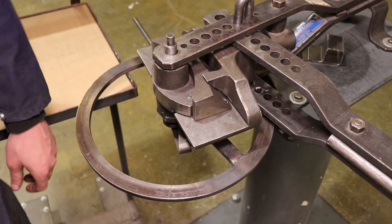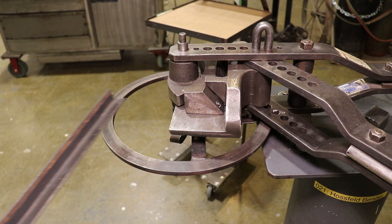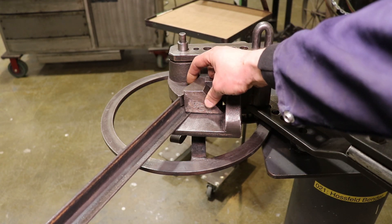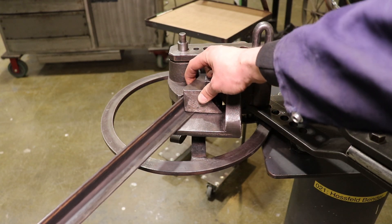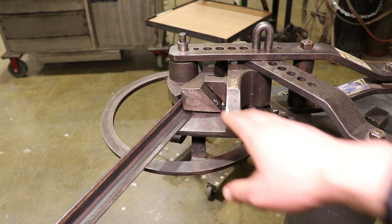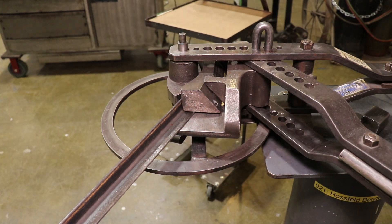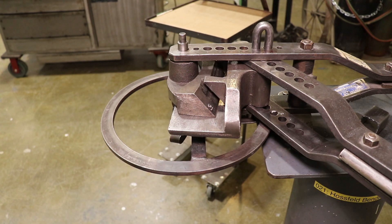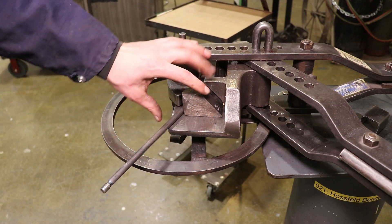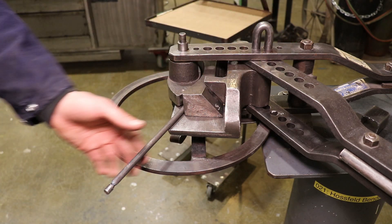If you're using this setup to actually bend angle iron flange out, notice the radius block is free-floating with a wedge shape in the back. You feed the flange of your angle iron underneath that portion, and as you crush in the bend, that wedge holds the flange flat as you feed the material in. If you're doing square or round bar, just feed your material in level with this surface — don't worry about that block. Keep the block straight down and crush in the bend as you go.